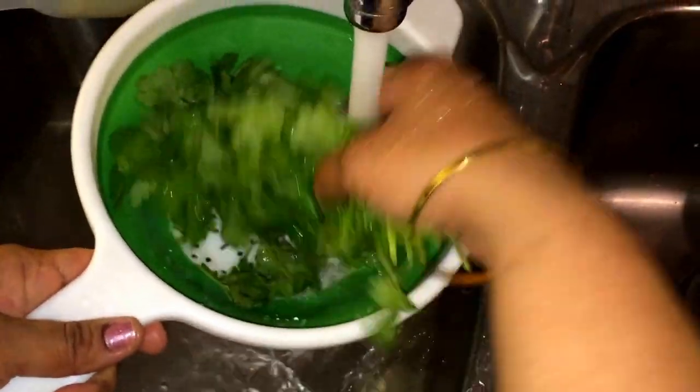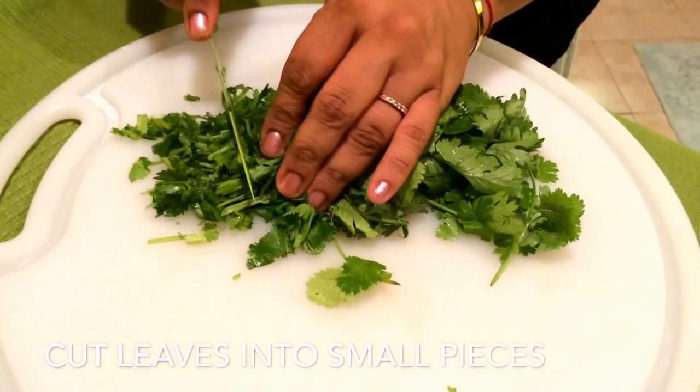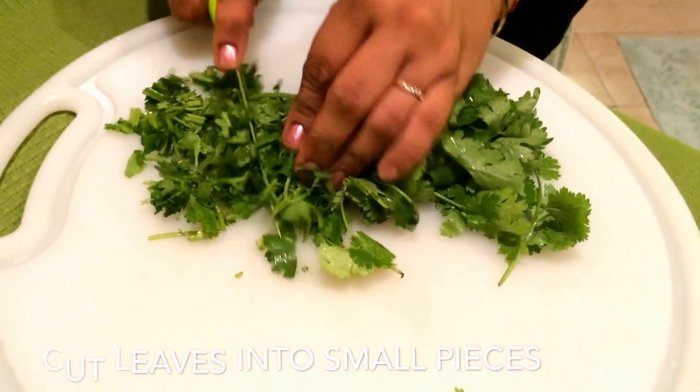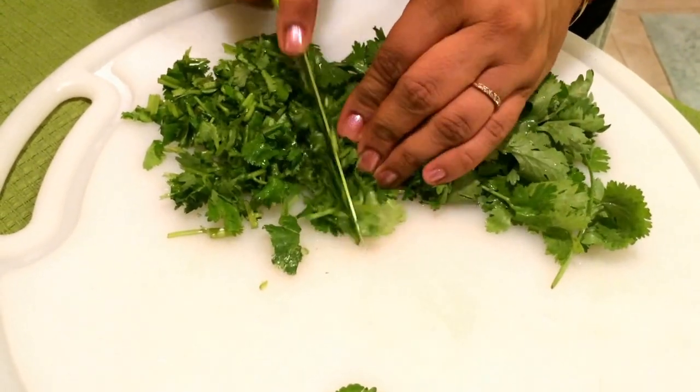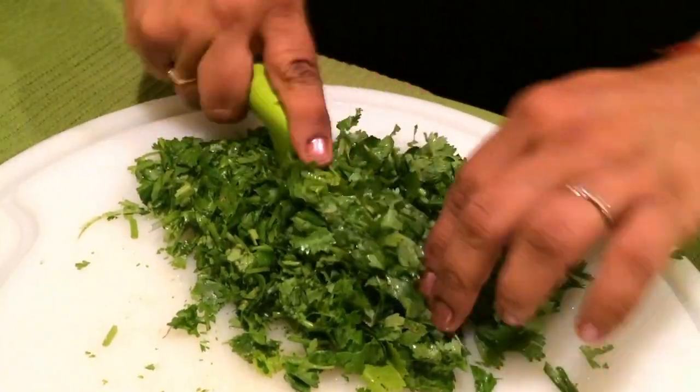Just wash the herbs — here I'm using coriander. Wash the herbs, chop them small, and let them be wet. You don't need to dry them out because the wetness will help them freeze better.